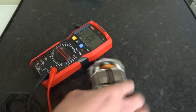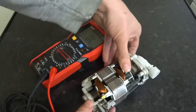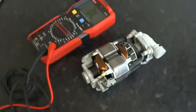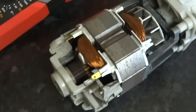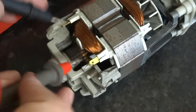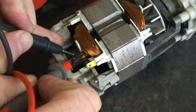So that is pretty good. To test the actual rotor, if you have a look on the commutator, there are little segments. Basically you have to test in between each of them — like that, between one and the other, all the way around.